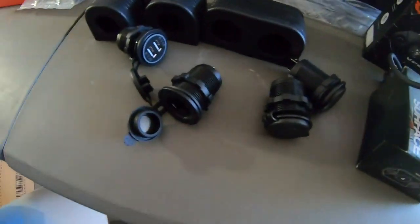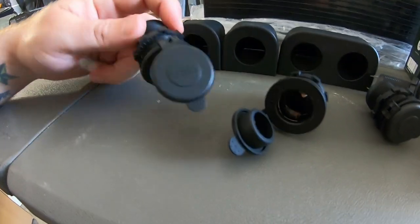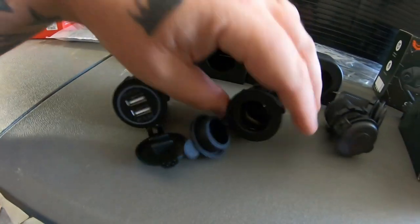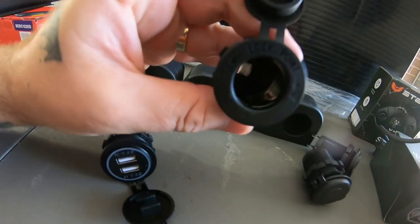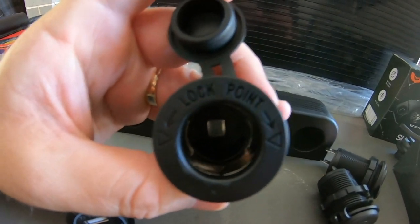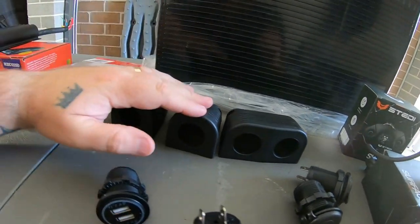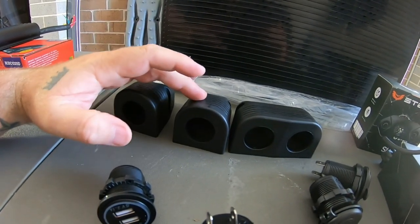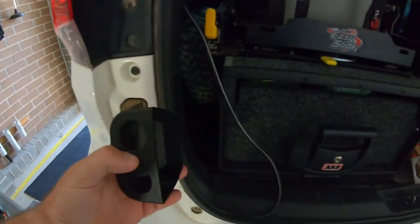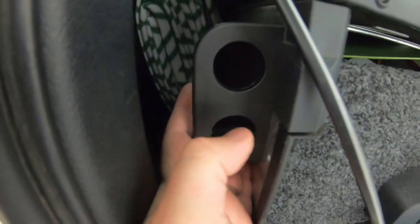Once we've got it all wired up and installed, we've got a heap of good gear from Steady. For those that didn't know, Steady don't only just make lights — they make a heap of 12 volt accessories and other cool gear too. I've got two dual USB outlets and two SIG sockets. The cool thing about the SIG sockets — they're the marine ones, so they've got a lock point, so when you put your fridge cord or SIG cord in, it actually locks into place so you don't have to worry about it falling out on rough tracks.